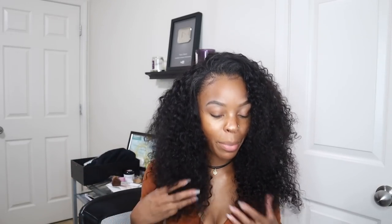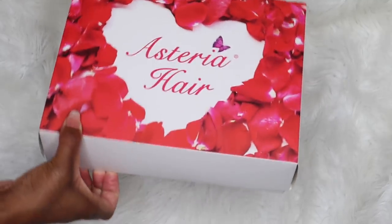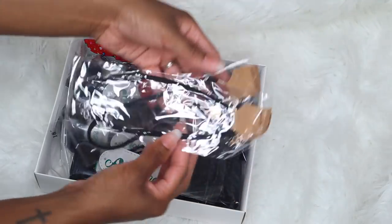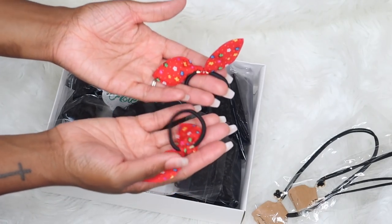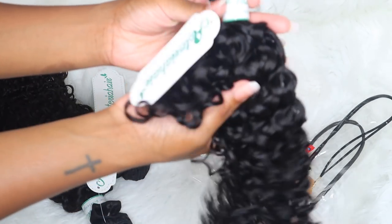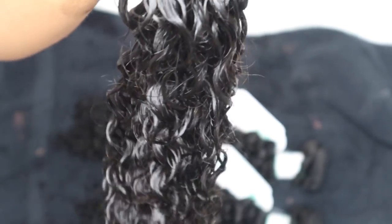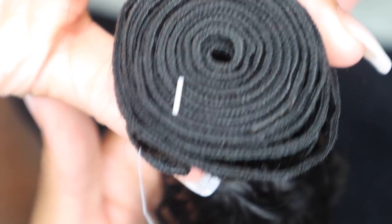I'm gonna jump into all the hair details. The hair I'm using today is from Asteria Hair. First off, the box was super pretty — I love the flowers. They sent me two little chokers, which I was so excited about, plus some hair bands. I got three bundles: 18, 16, and 14 inch of this Brazilian curly hair. The bundles look pretty full and the hair is so pretty right out of the pack.